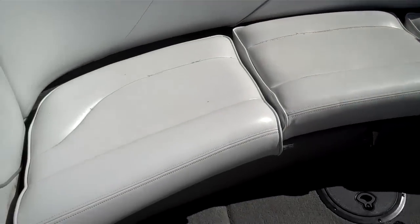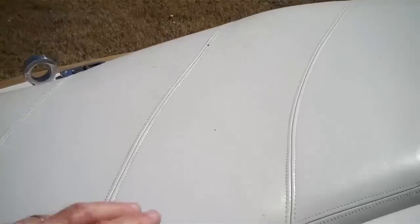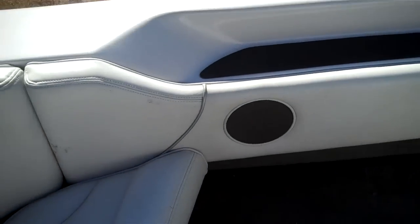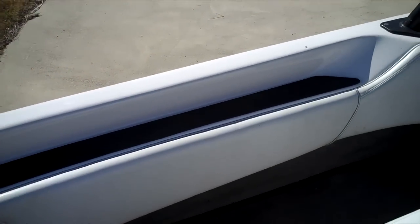Rear seats. You'll notice there's a nice storage area, and there's a bow filler cushion. Most anything that you want to store in there — covers, boat bumpers, etc. — you can keep it out of the way. There's also a nice pocket along the gunwale.